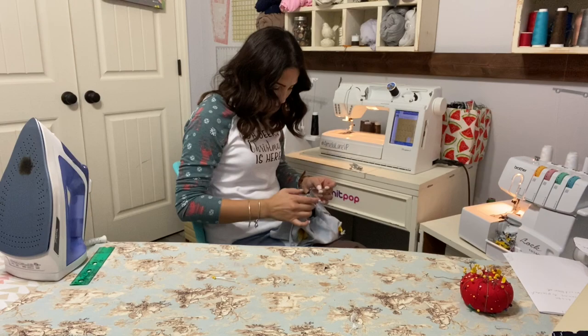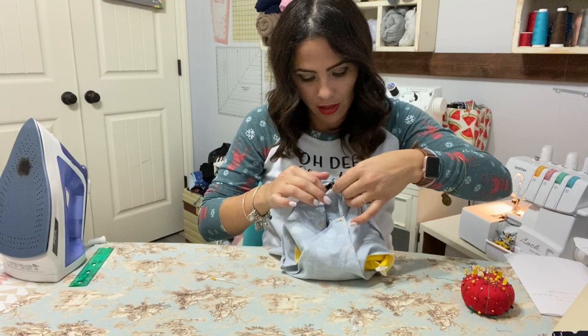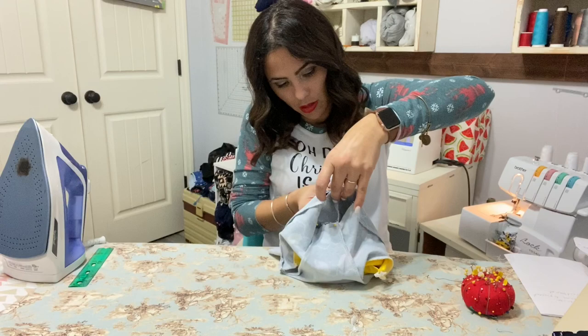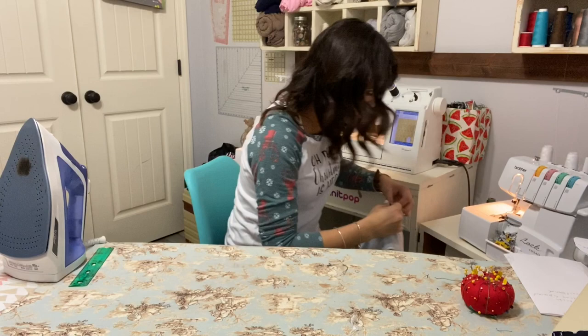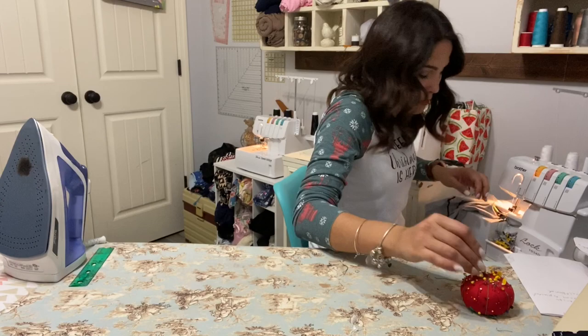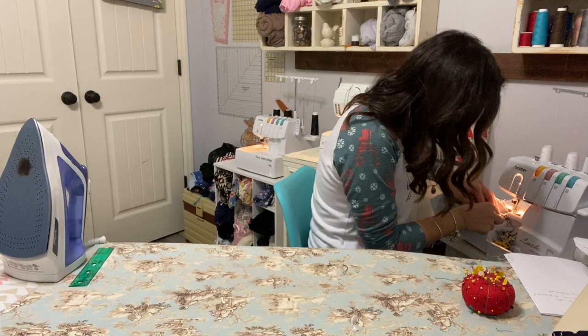They're just right next to each other, sewn so they stay right next to each other so it doesn't open up. I'm going to start right there in that area just so it doesn't open up. I'll put one pin going one way and the other pin going the other way to keep it tight. We're almost done — going to sew that together around the neckline, serging it on around that raw edge, making sure to move everything else out of the way.